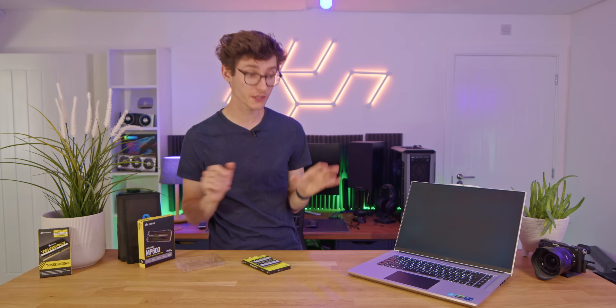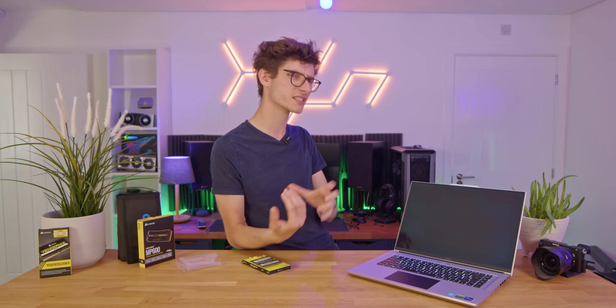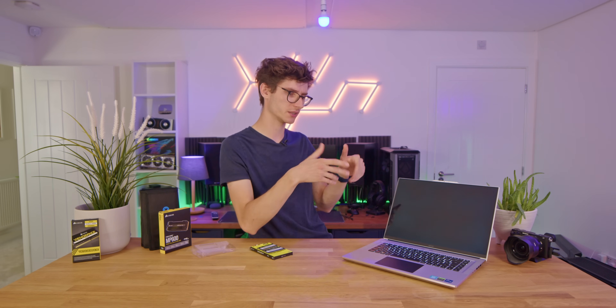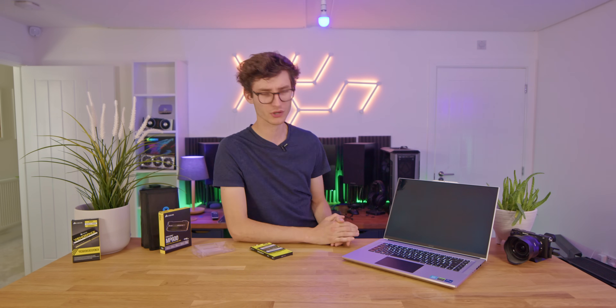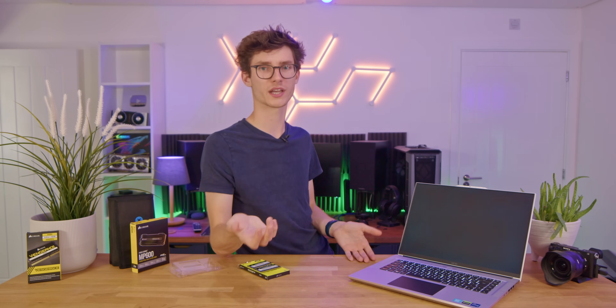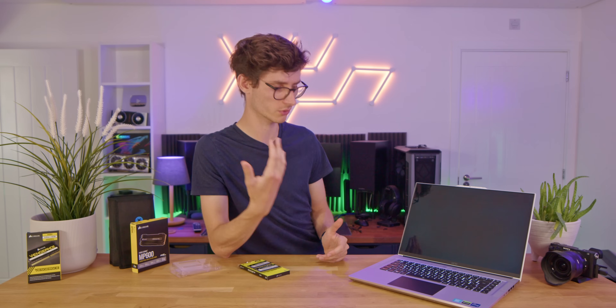There is one more upgrade you can make to your laptop, but this is more of a sidegrade really than a straight upgrade, and that is swapping out the battery. It is very straightforward, but I would never advise buying a third-party battery with a larger capacity and putting it in the same body. It's more if you've been using your laptop for years and it's started to degrade — you could just make a straight swap and get better battery life. It's not something you're going to want to do to a new machine, but personally I would always use the original manufacturer's battery pack.